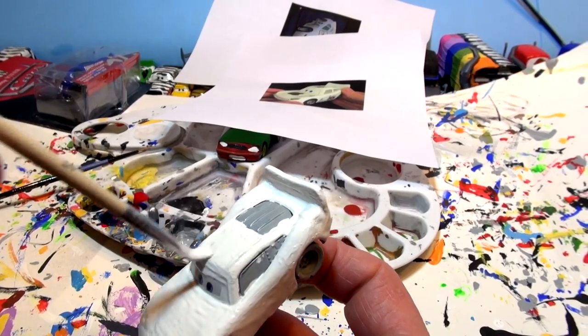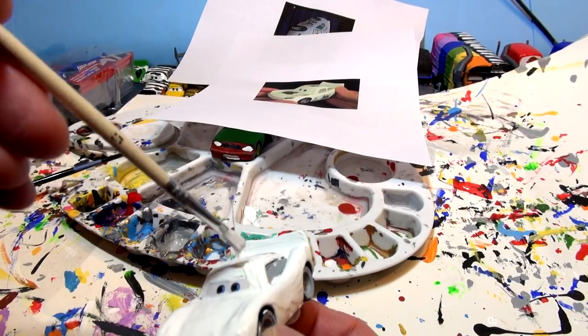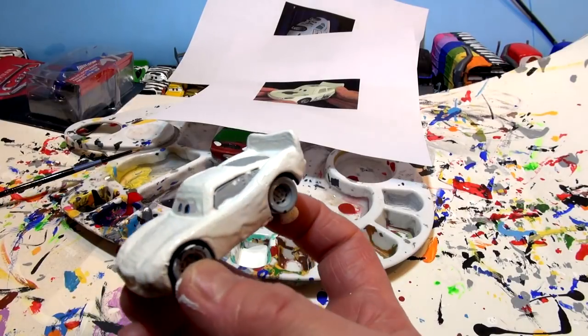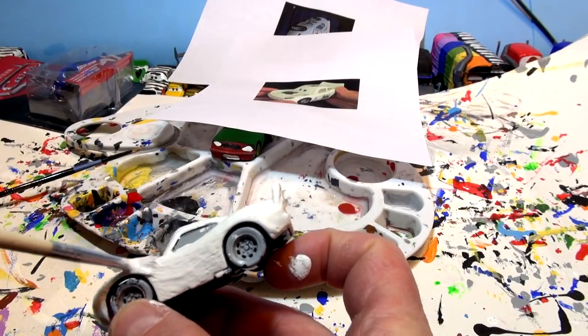If you are painting your cars, get a YouTube channel and upload the video, or take pictures and post them — I'd love to see how they look. Okay, this is almost done — once it's done I'll come back and start putting on the Apple details. The second coat is complete; it's kind of thick as you can see — I just slathered it on pretty good.